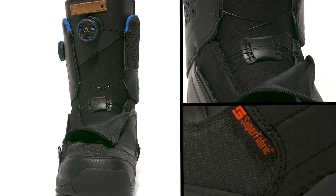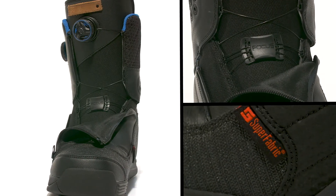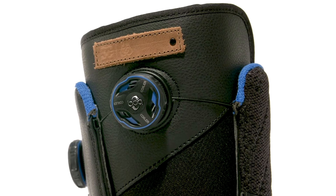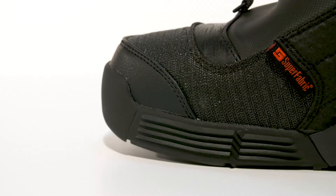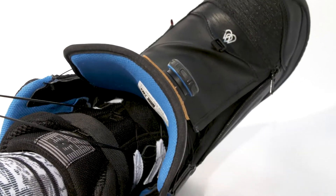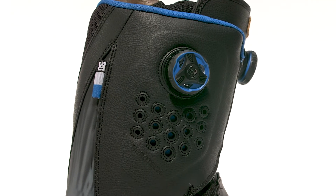The Travis Rice Boot includes BOA focus closure system, a storm flap, super fabric, and BOA black stainless steel laces. It also features an asymmetrical anti-drag outsole, internal ankle harness, and an Aerotec ventilation system.